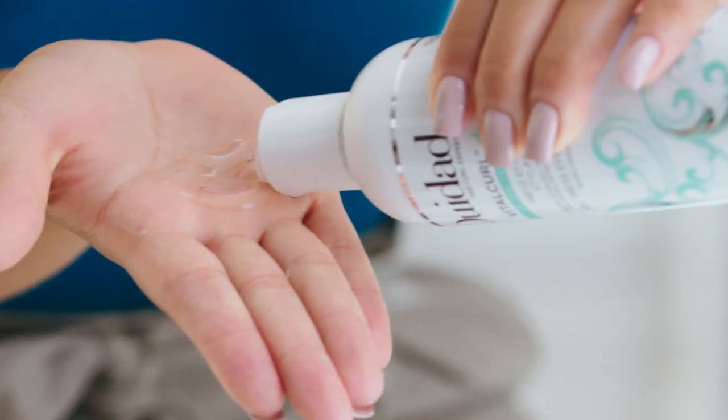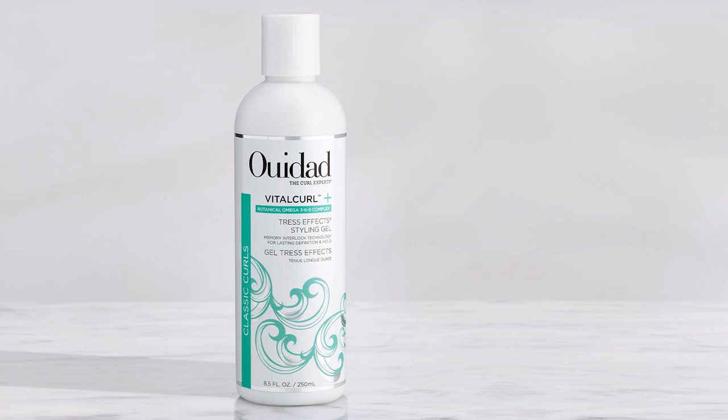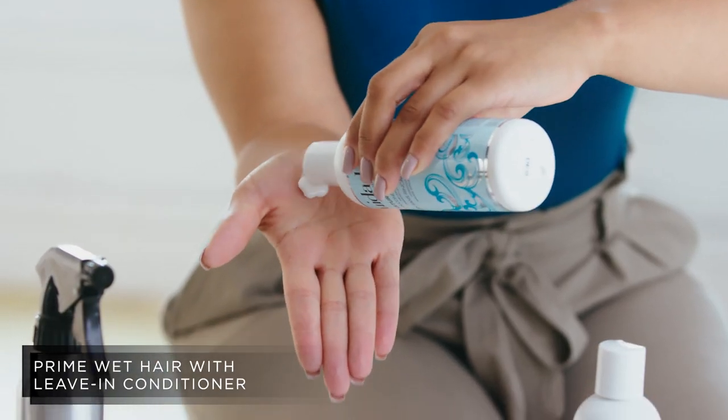Hi, I'm Carolyn Fincelli and I'm going to show you how I create defined curls using Vital Curl Plus Tress Effect Styling Gel. First, I prime my wet hair with Moisture Lock Leave-In Conditioner to hydrate my curls.